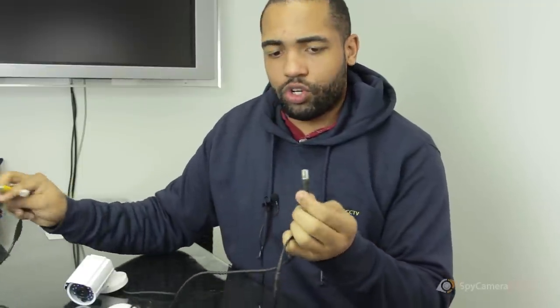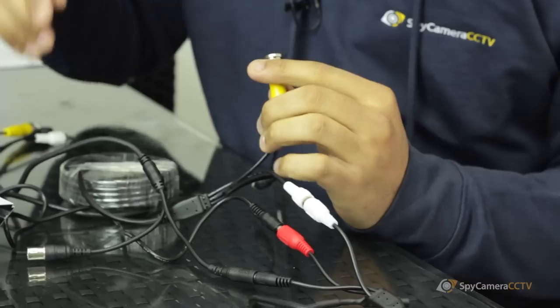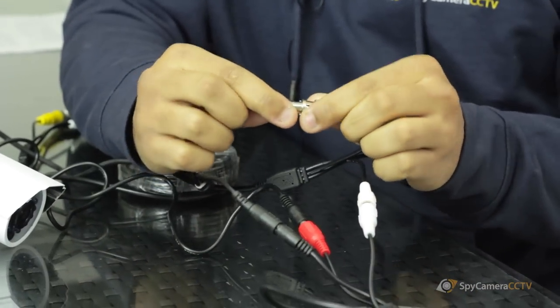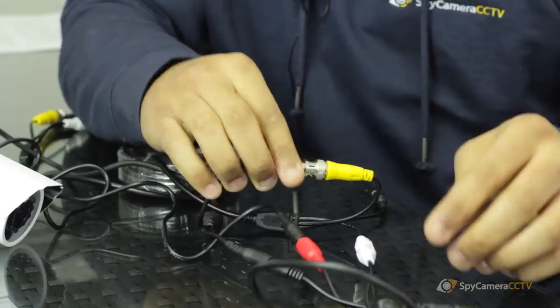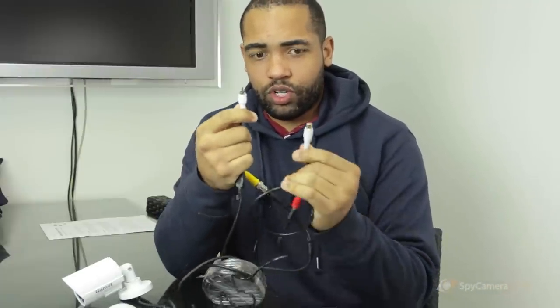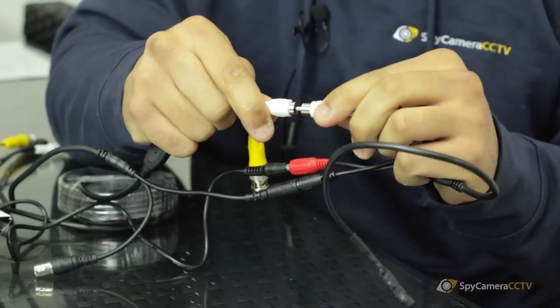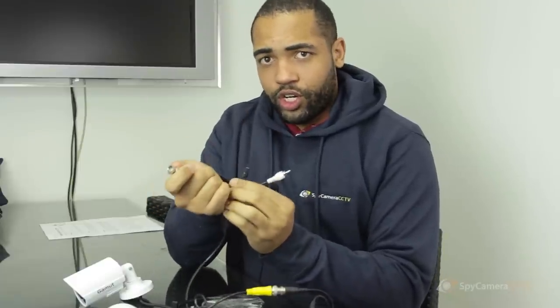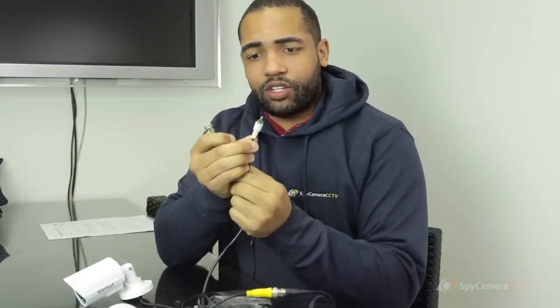Then you have your normal BNC connector, which is a twist-fit connection — the female end goes to the camera and you put your male BNC straight into that. Then to carry the audio down you just have your audio cable — simply plug it in. On the other side, plug that into your DVR unit, your recording unit, and the BNC straight into the recording unit as well.